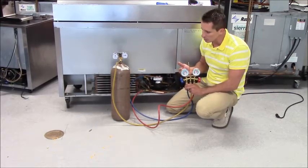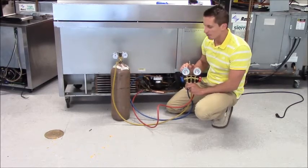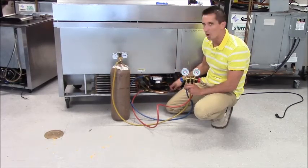Once you see your low side gauge start to raise, then you know your cap tube is good. If you start to add pressure to your high side and your low side does not pressurize, that means the cap tube is clogged.